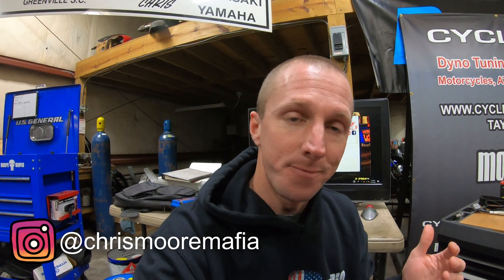A lot of people with 07 GSXR 1000s and 08 Hayabusas are emailing in thinking they're gonna pick up 25 or 30 horsepower from an ECU flash like the 2020 GSXR 1000 I have. Well, unfortunately that's not the case for every bike. There are certain bikes that ECU flashing makes a humongous difference.